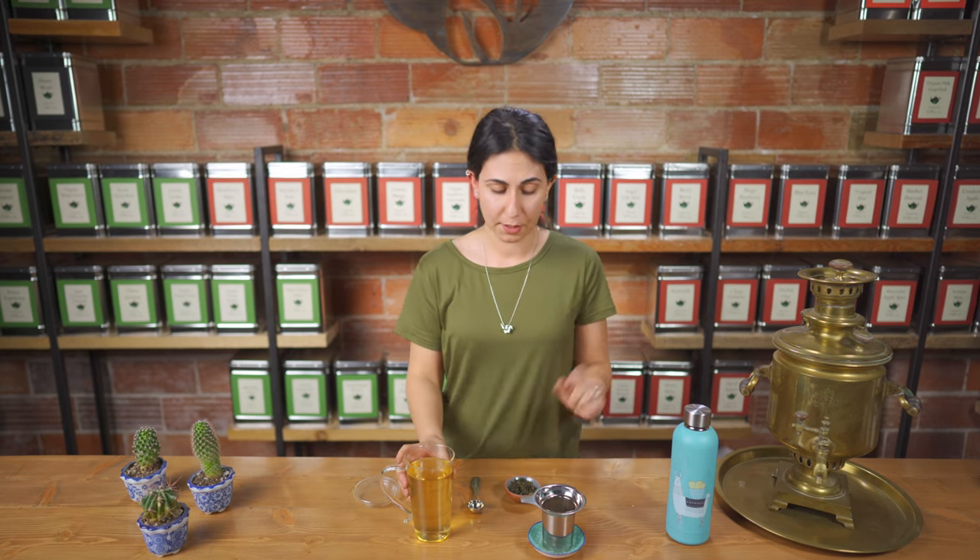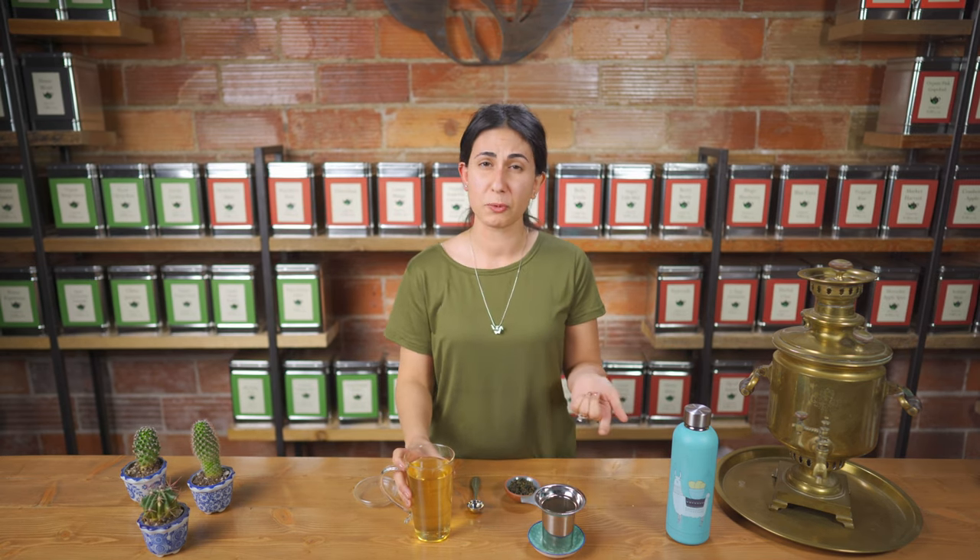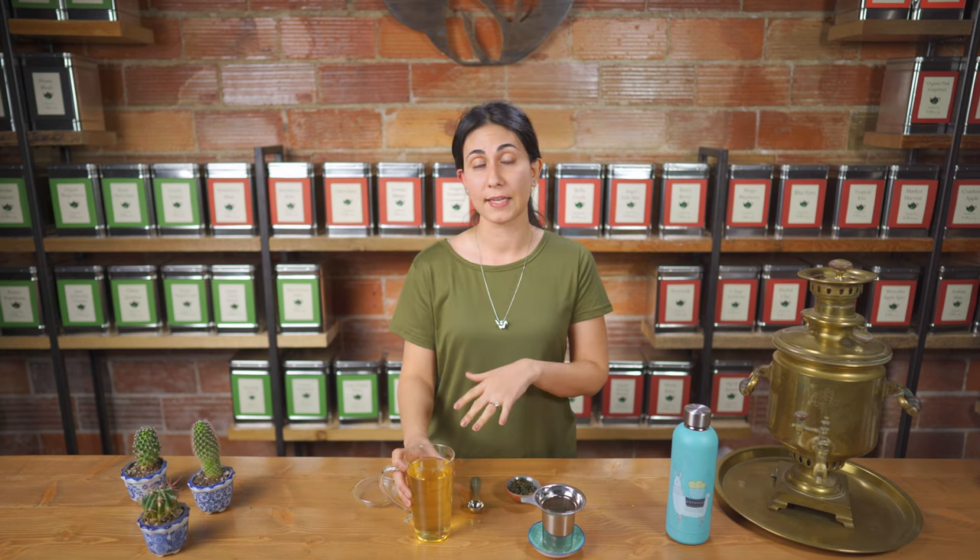Another one of my favorite parts of drinking oolong tea is that I can re-steep the leaves usually about two to three times, so if you keep the leaves around you can enjoy a second cup later.